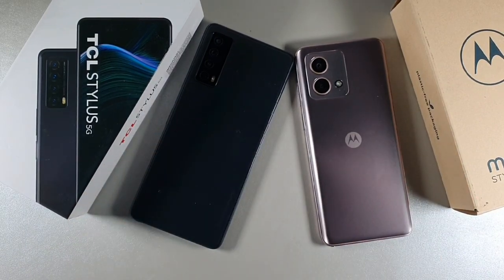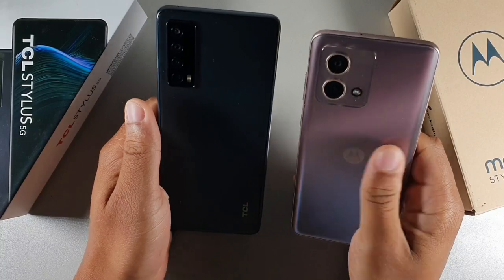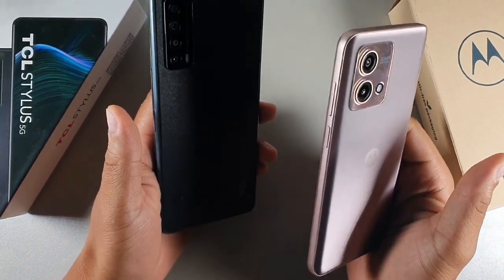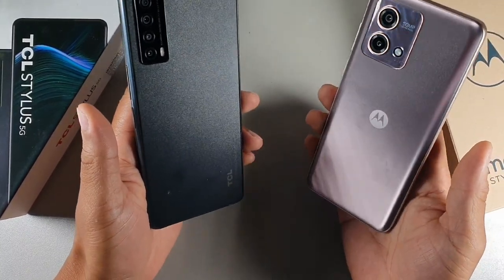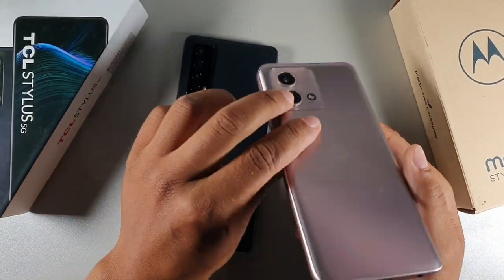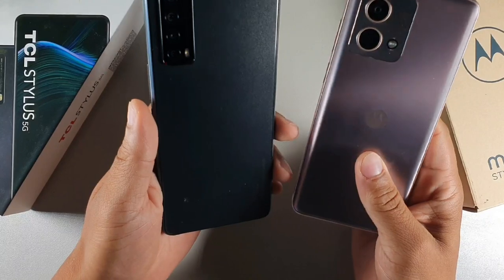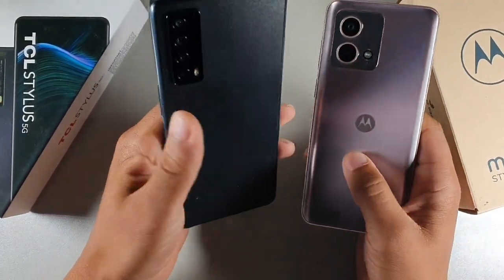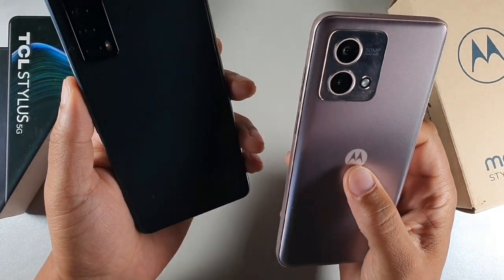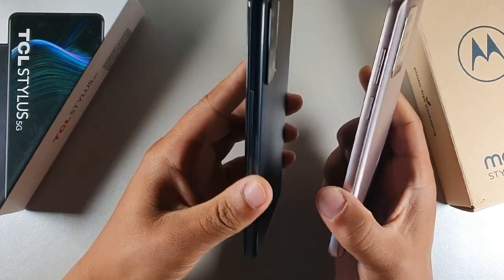Looking at the materials, the Moto G Stylus has a satin, fingerprint-free surface. When you turn it in the light it shifts from a purplish color to pink — it even looks rose gold on the sides, which is really nice. It works for both males and females. The TCL Stylus 5G has a similar matte-like finish that also resists fingerprints. The Moto has its branding in the center while the TCL has it in the bottom right corner.